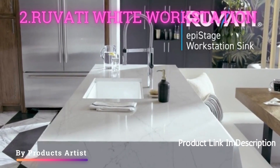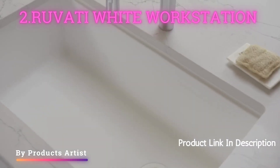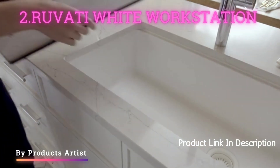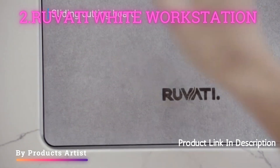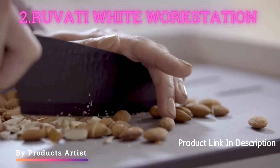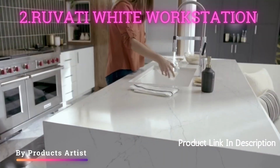The Rivata White Workstation 33-inch Undermount Kitchen Sink is a great addition to any kitchen. It is made of high-quality stainless steel and is extremely durable. The undermount design gives a sleek and modern look to the kitchen.